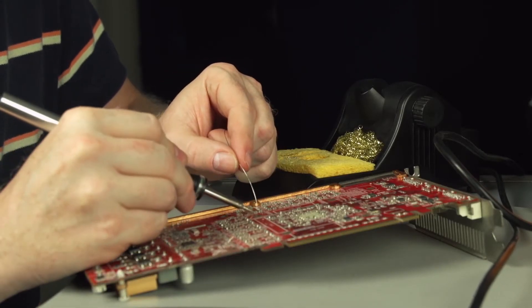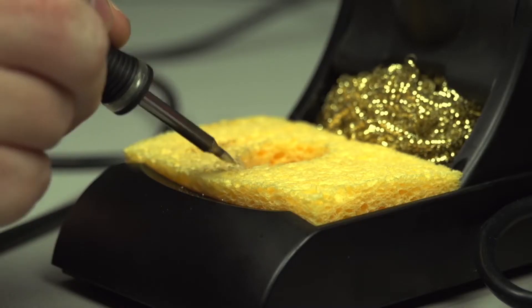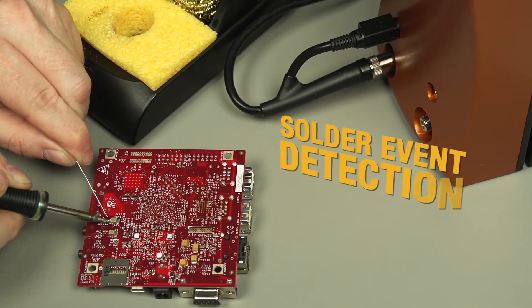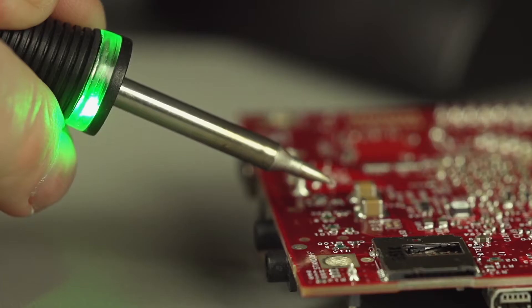Connection Validation provides feedback to the operator via a light ring embedded in the handpiece. Successful intermetallic compound formation triggers a green light, signaling to the operator that the ideal solder joint is created.